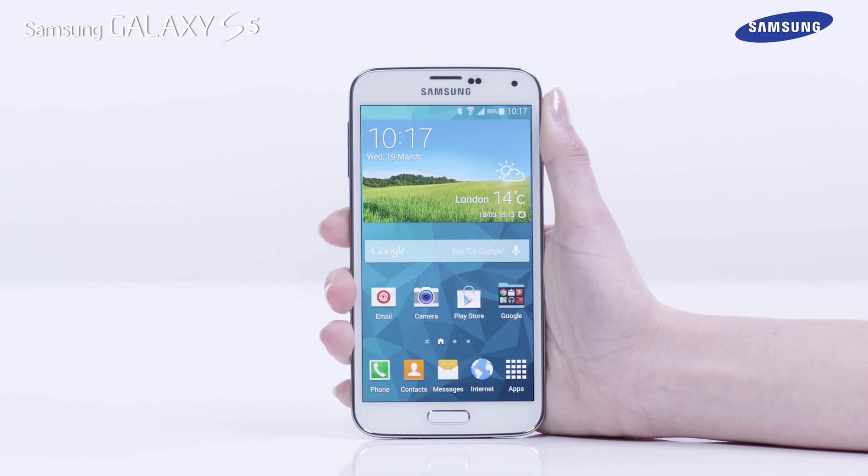That's it! You've just learned how to properly seal your Samsung Galaxy S5.